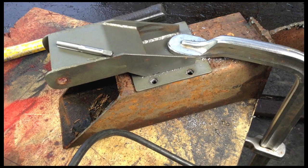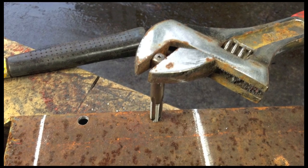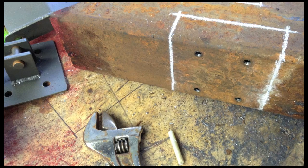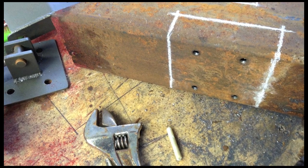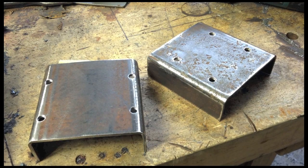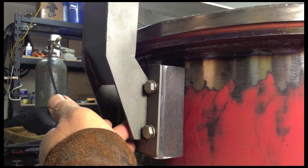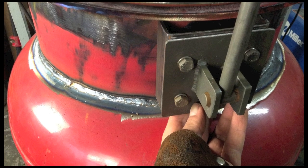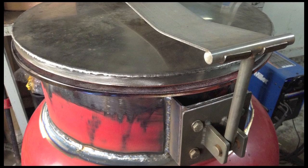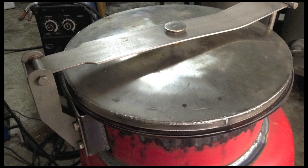Now we need some mounts for the lid assembly. I'm using a 4 inch square tube — I'm going to cut a section out of it, I've tapped it, and there's what it looks like. Now my whole lid assembly from the gasifier can transfer directly over. Just get those welded on and there you go — looks real nice.